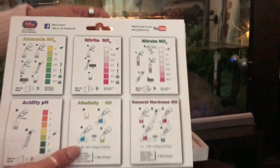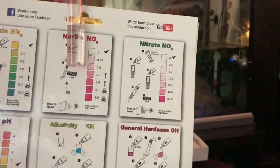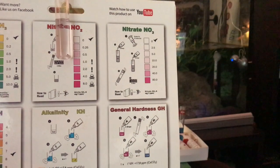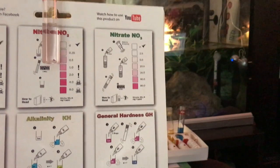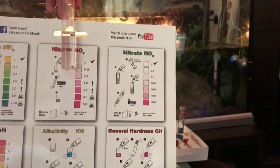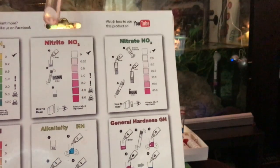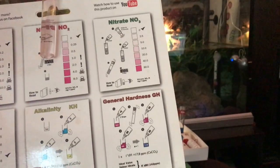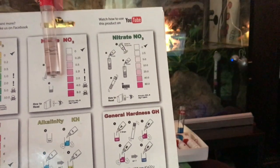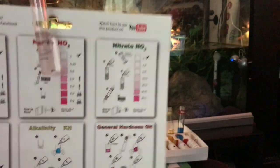For the nitrites, it should ideally be clear. This has got a slight pink tinge to it, which is a little bit of a concern, but I'm okay for the moment — I'll probably do a bit of a water change for Fritz anyway. Also, if you test your tap water first, some tap water will have trace nitrites in it, so you'll never get rid of the pinkness fully. You should really time this for two minutes, because anything after two minutes is not relevant.